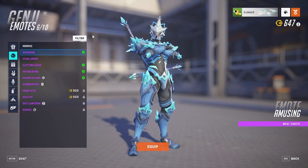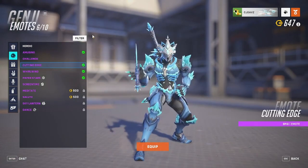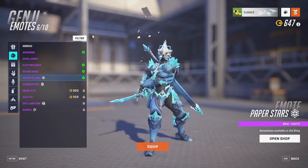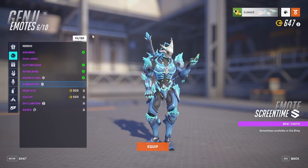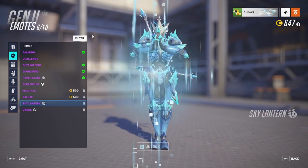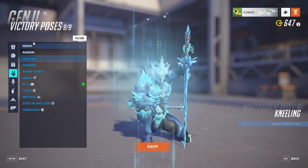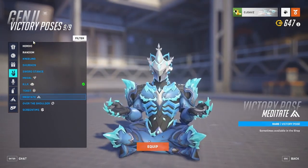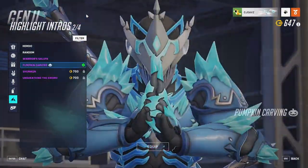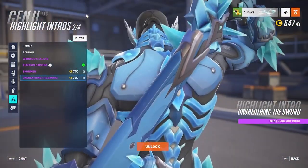Now let's take a look at some emotes: Amusing, Challenge, Cutting Edge, Whirlwind, Sand, Paper Stars, Screen Time, Meditate, Salute, Sky Lantern, and Dance. For victory poses we have: Kneeling, Shuriken, Sword Stance, Metal, R.I.P., Toast, Meditate, Over the Shoulder, and Screen Time. And for highlight intros: Warrior's Salute, Pumpkin Carving, Shuriken, and Unsheathing the Sword.